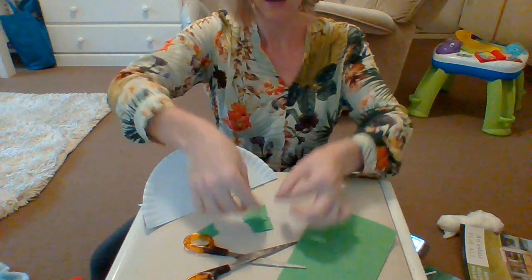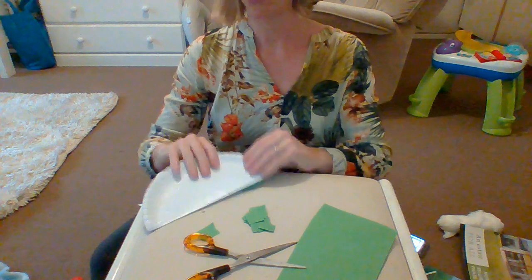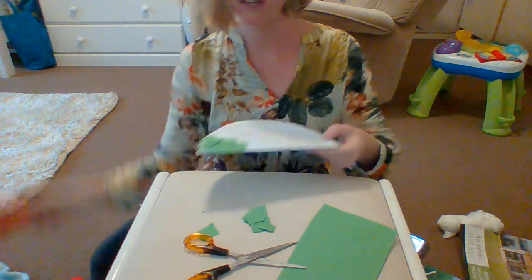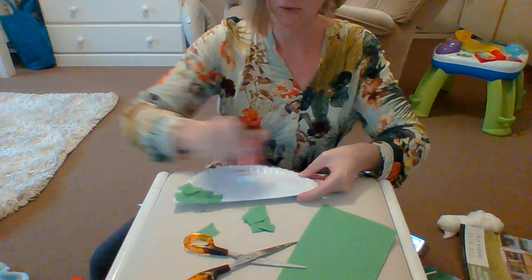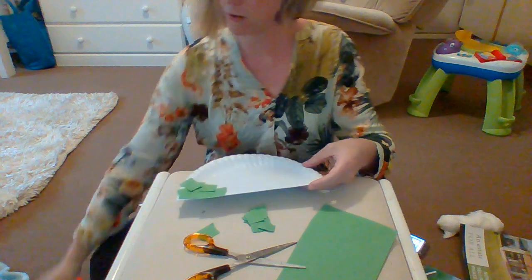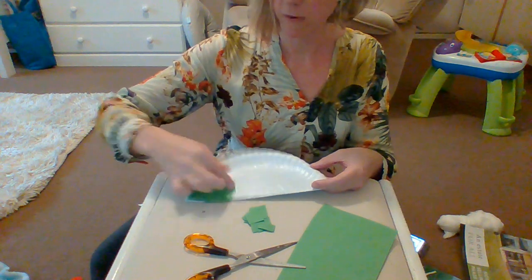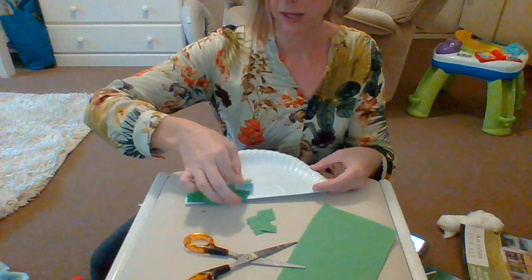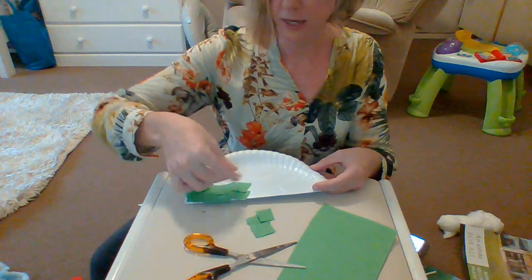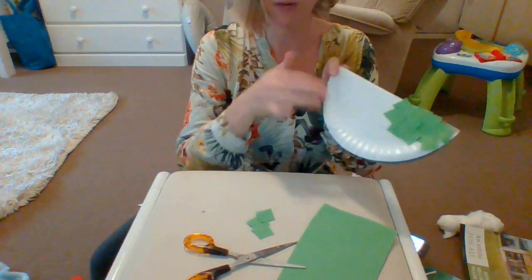And then when I've got a whole bunch of green paper, I'm going to put glue on my paper plate. I've started sticking my green paper on to make the grass — put glue all over — and then simply take my pieces of green and stick them onto the paper plate so that there aren't any white spaces in between. But it doesn't matter if there are some spaces. And this whole part becomes grass.